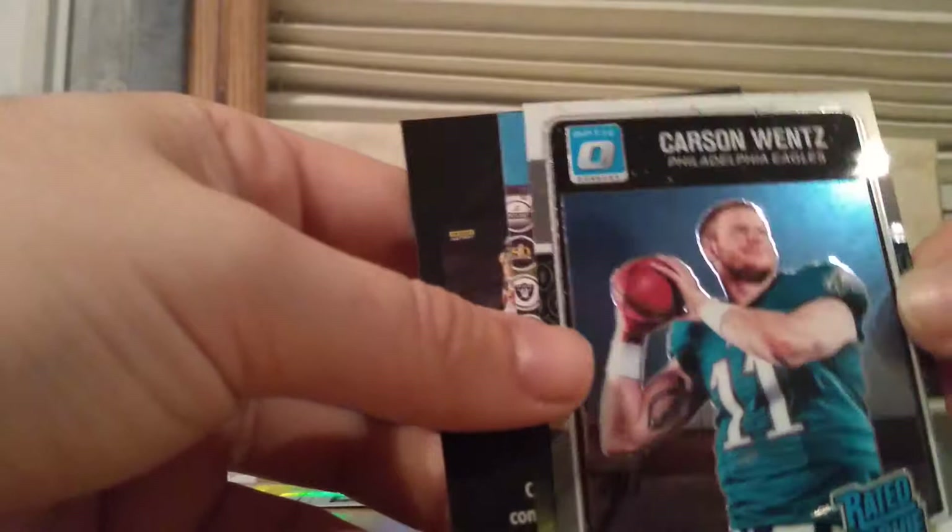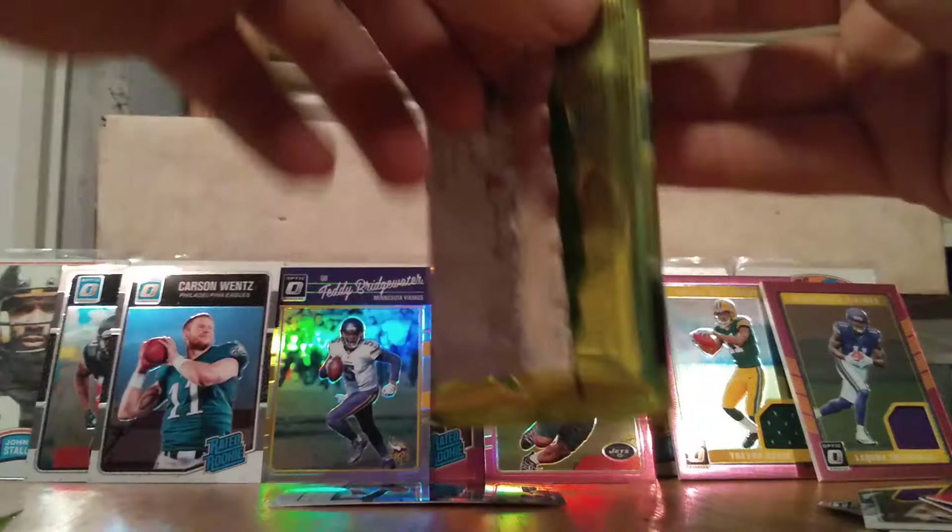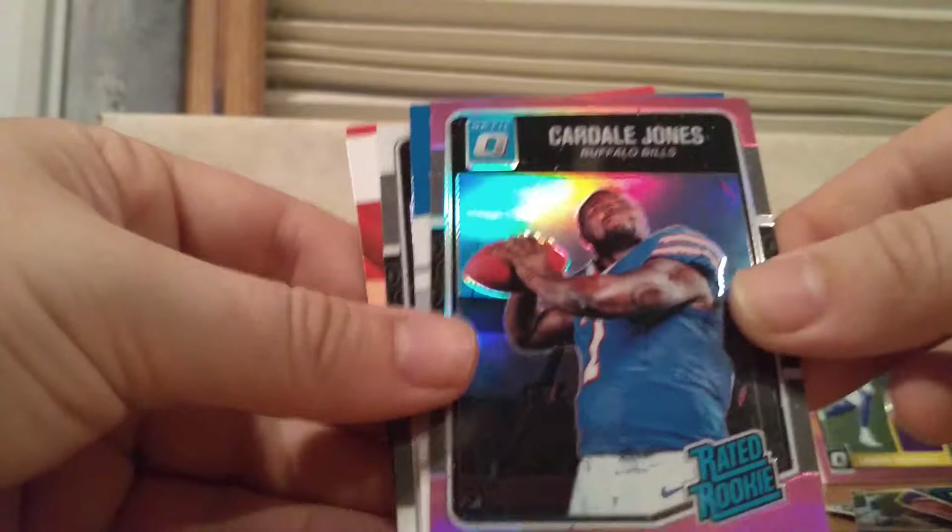Getting some pretty cool rated rookies — we got Zeke, Jalen Ramsey, and Wentz. We only got two packs left. Let's see if we can get lucky and maybe get another hit. Alan Robinson. Cardale Jones rookie card. A'Shaun Robinson rookie card. And then we have an Alex Collins rated rookie.